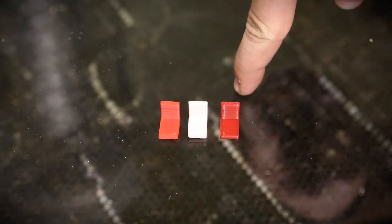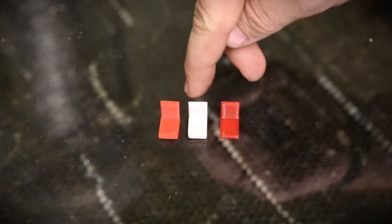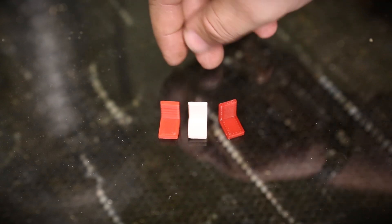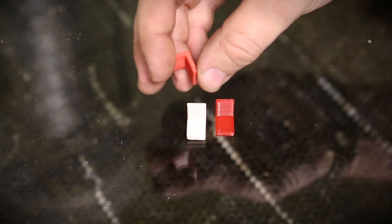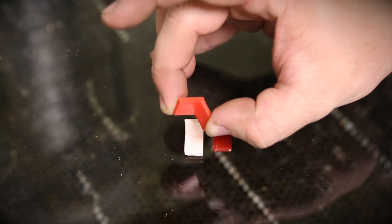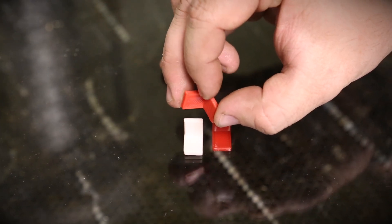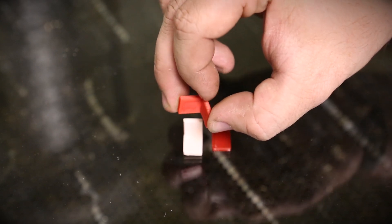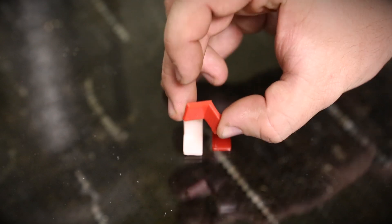What I've done here in order to compare the properties of each of these materials is I've printed the same L-bracket in each of the three — ABS, PLA, and NinjaFlex. The first thing I'm going to do is pick up each of these between two fingers and try to snap it in half. I imagine it'll happen right at the corner where it stops being with the grain and starts being against the grain, and you'll get a breakage there.